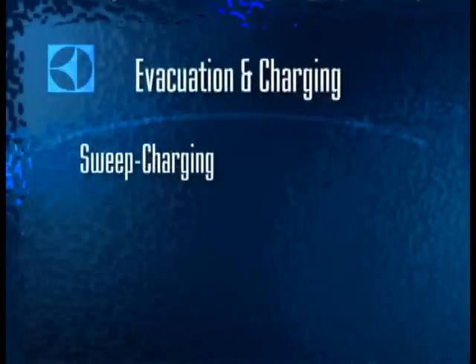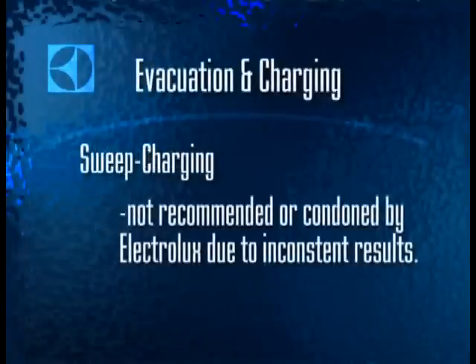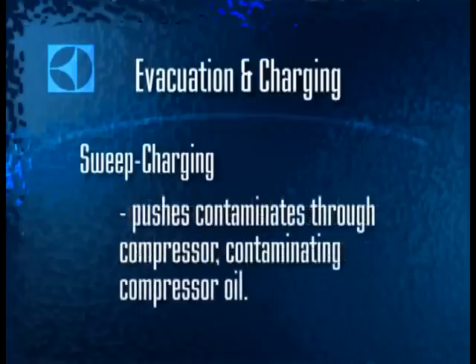While sweep charging is commonly used by servicers, Electrolux does not recommend or condone this practice on 134A systems due to its inconsistent level of success. The problem is that on a highly contaminated system, especially one with a compressor replacement, sweep charging pushes contaminants through the compressor, contaminating the oil and causing eventual failure or reduced efficiency and the need for a repeat service call.